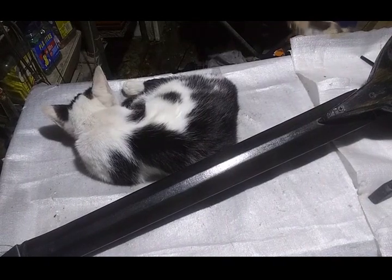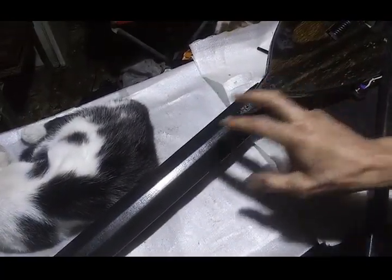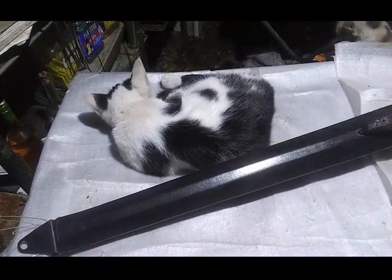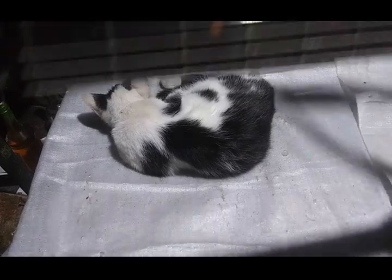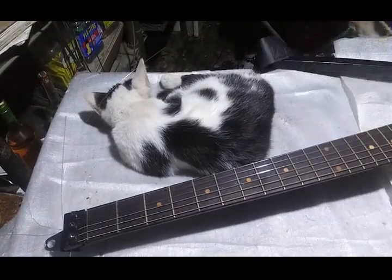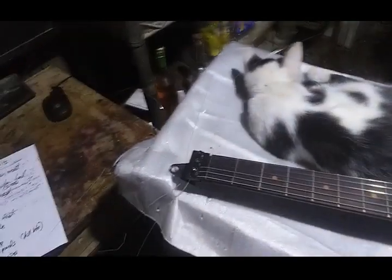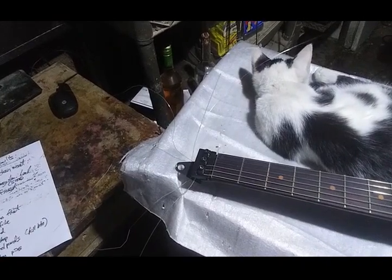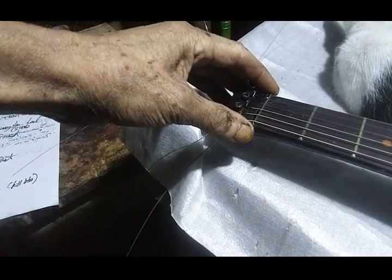Those are the only three new things I tried on this build — the pour-on poly, the 40-millimeter heel, and this bumpy shellac finish — and those are the results of those experiments. Just to be thorough, I'll go through and show the results of all the other experiments that are now established features on this guitar. Everything you're going to see are experimental results that were done in previous builds and have now been adopted as everyday building methods.